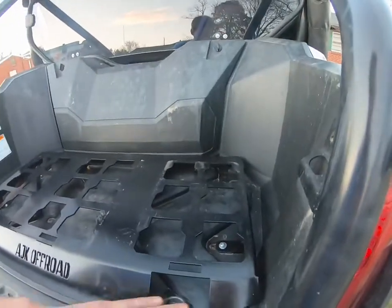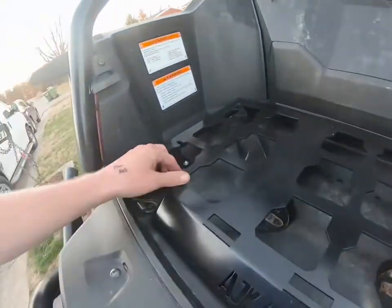Hey guys, just bringing it here for a quick little review of this AJK Off-Road Pack-Out Plate. You can see it's nicely made, thick plate.